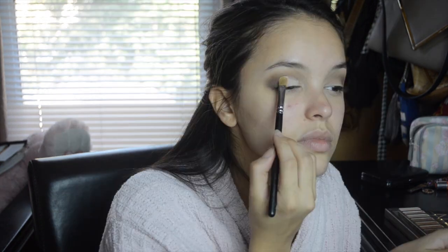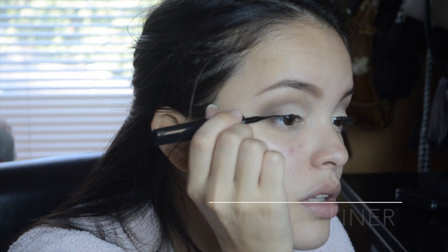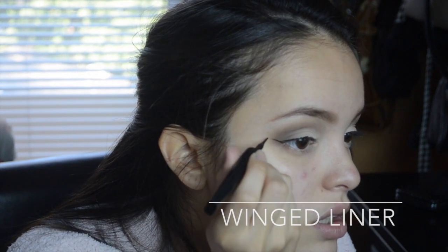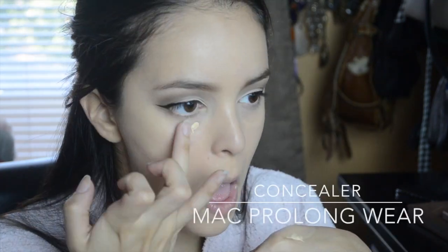I'm going to go ahead and create a thin line of winged liquid liner. For a perfectly even skin tone, I'm grabbing my L'Oreal True Match Foundation and I'm blending that into my skin with a Real Techniques Expert Face Brush. I am then concealing my under eye circles with Max Pro Longwear Concealer.